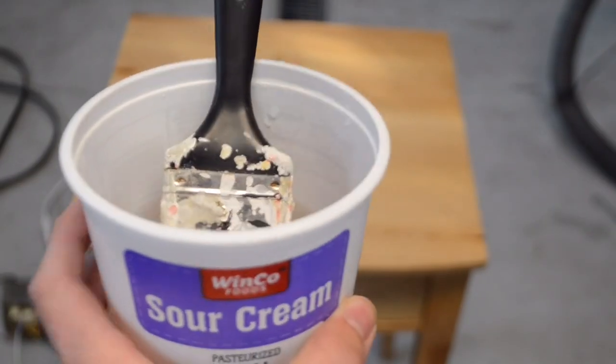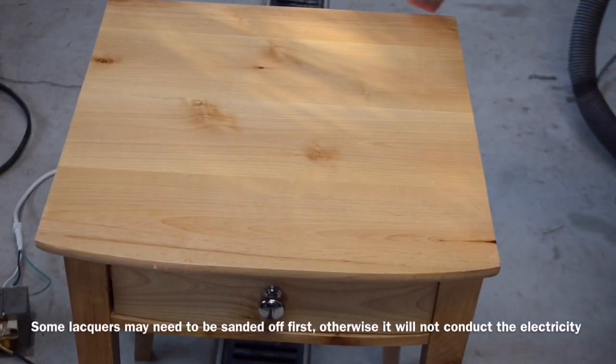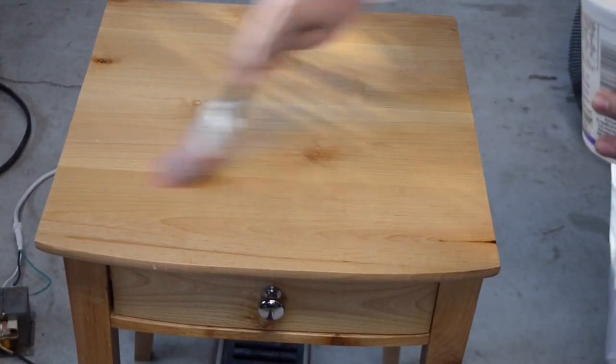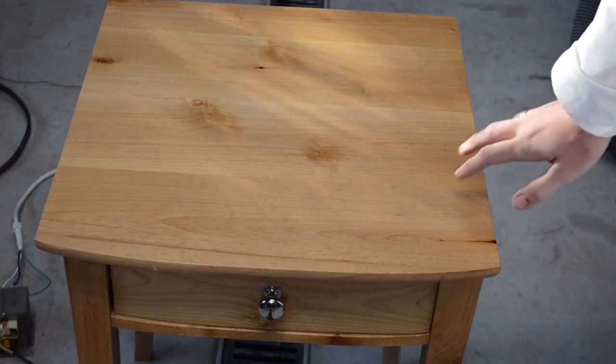I've mixed some baking soda into water to use as an electrolyte. Now I'm going to take this baking soda water and paint it all over the top of this desk. Try to get a nice even coat over the whole thing.